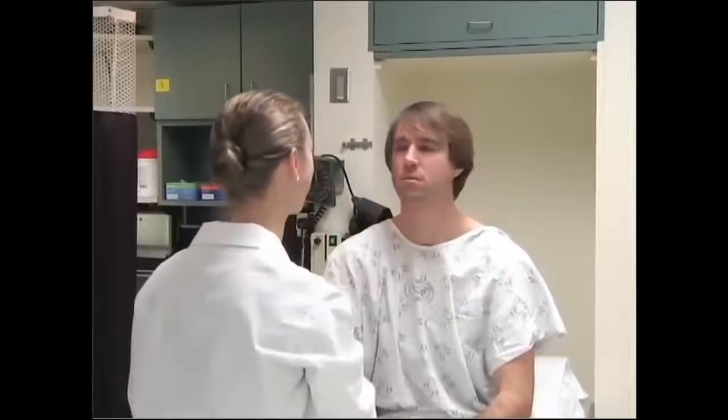Now we're going to check cranial nerve number eleven, which is spinal accessory. Look at that wall and now turn back against my hand. Good. Same thing the other way. And now shrug your shoulders against my hands. Great.